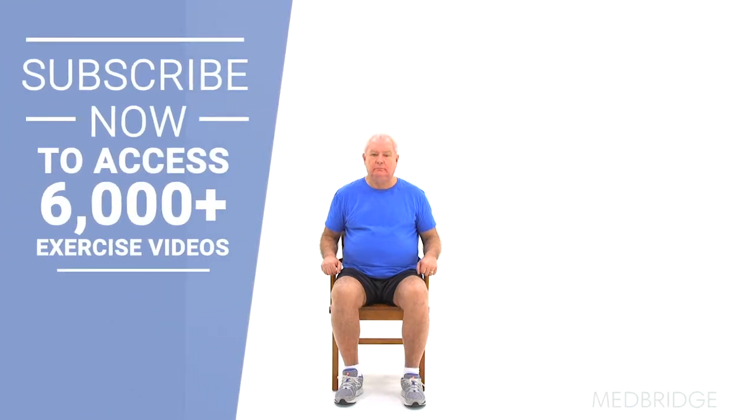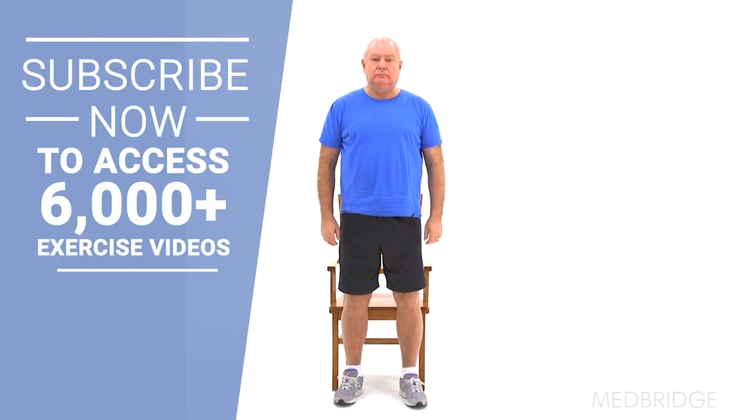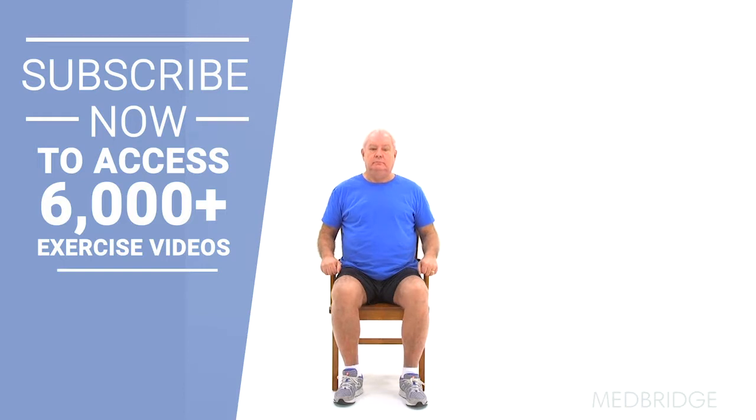Begin sitting upright with your feet flat on the ground and your hands on the armrests of the chair. Lean your torso forward so your head is over your toes, then press into your feet and hands to stand up. Slowly sit back down using the armrests for support and repeat.